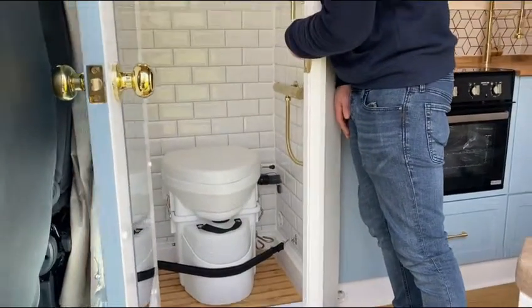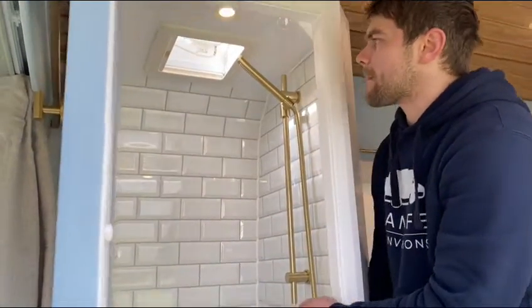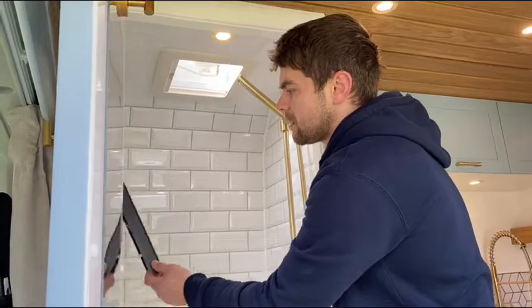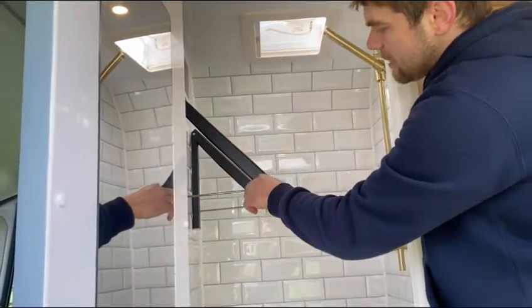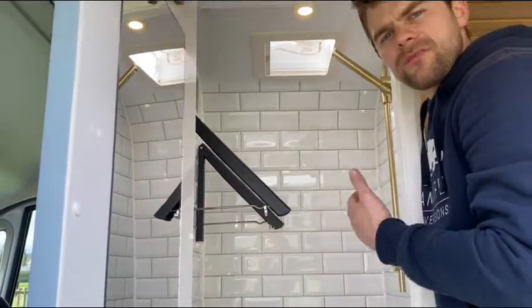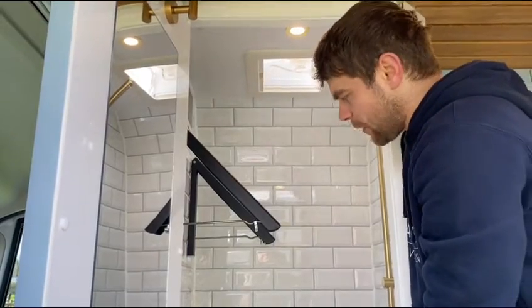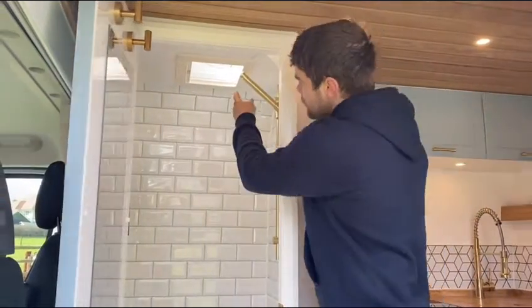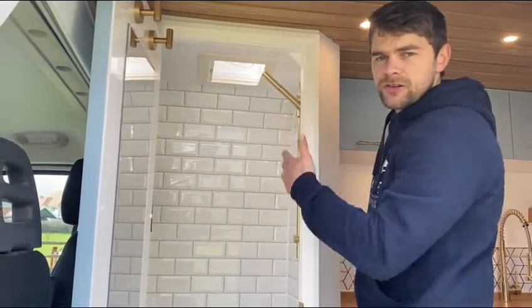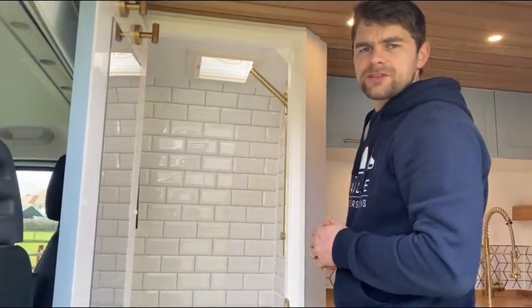We've got a standard domestic mixer bar shower — customers opted for a gold shower in this van which looks really lovely. There's a hanging solution with a small bar in the overhead that provides a hanging rail for clothes, wetsuits, things you want to dry out. Down in the bottom corner there's a small heat vent, so this whole area becomes like a drying room. Above the shower you've got a roof vent — a Dometic Micro Hecci — which you can open when static for ventilation. When driving, make sure it's shut to prevent wind damage.